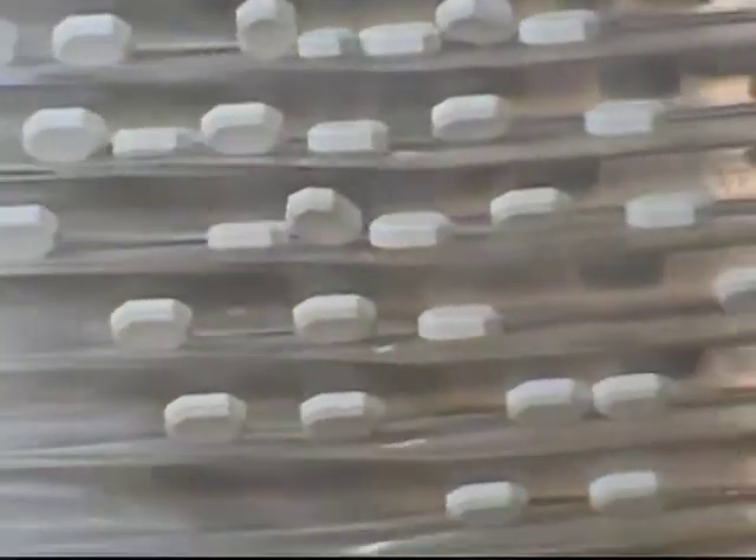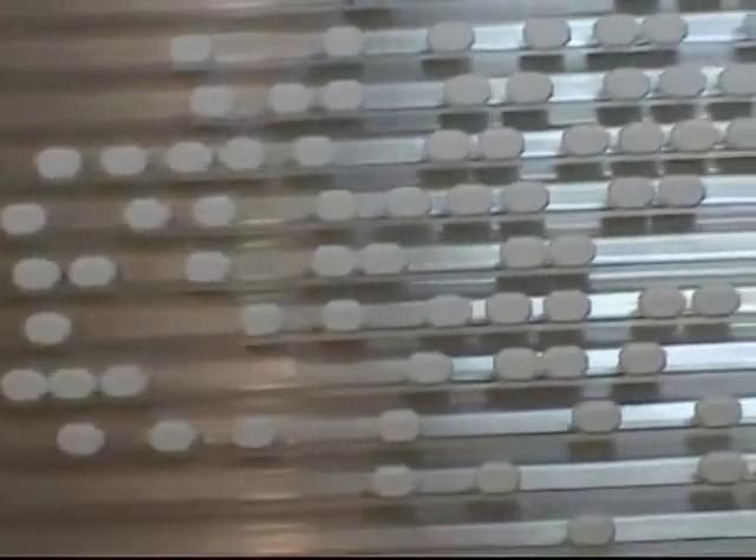In addition to the clear acrylic table that is shown here, we also offer a solid white polypropylene table. The tables have 15 channels and the machine can handle up to 60,000 tablets an hour.